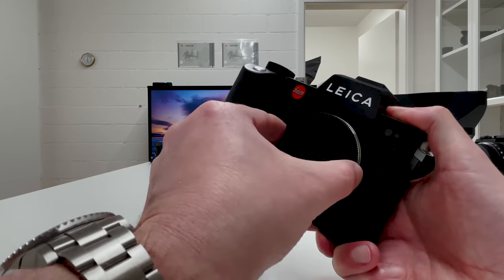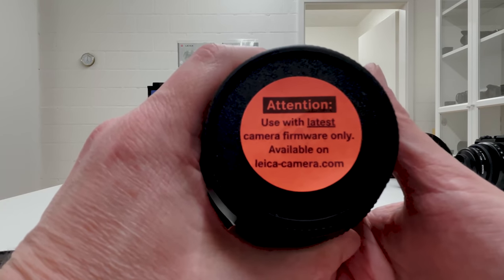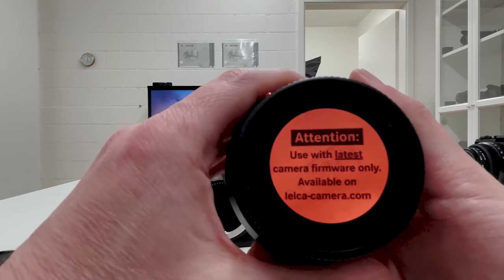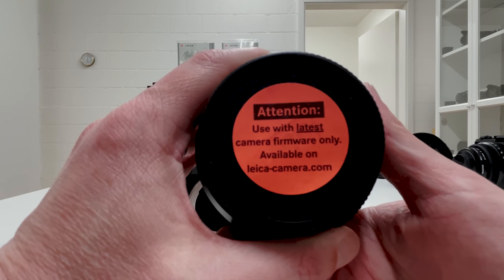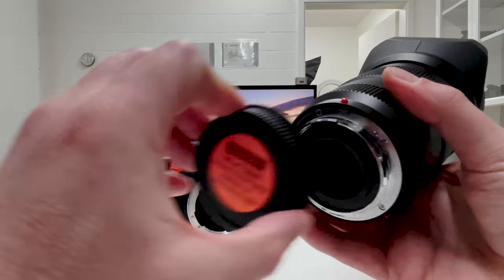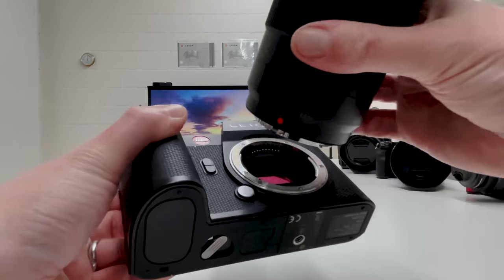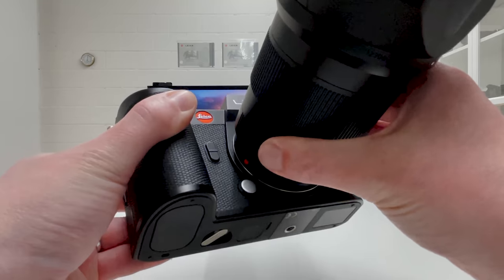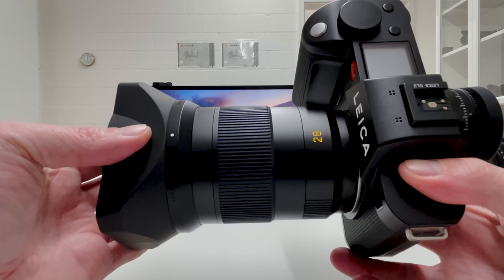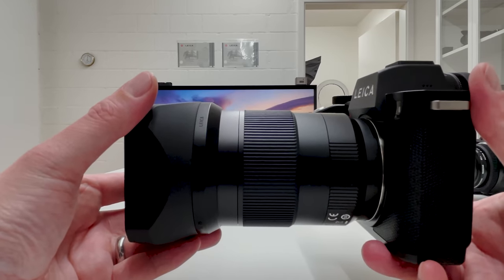Now let's mount the brand new APO-Summicron 28mm on the Leica SL2. First we remove the body cap, then looking at the rear of the lens we find a red sticker that says 'Attention — use with latest camera firmware only, available on leica-camera.com.' My SL2 already has the latest firmware installed, so we're safe. We align the red dot on the lens with the red dot on the camera body, turn until we hear the click, and it's mounted. The combination looks really good, just like with the other APO-Summicron lenses.